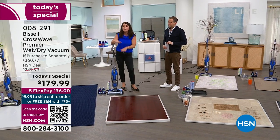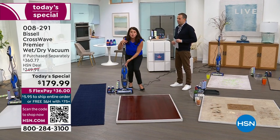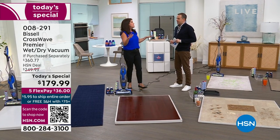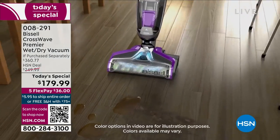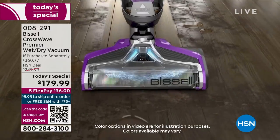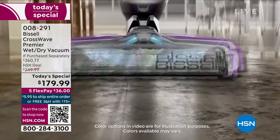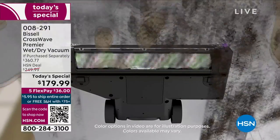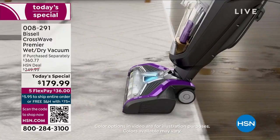There are so many different CrossWaves - some CrossWaves are $500. This is the CrossWave Premiere that we have never aired here ever at HSN. This is the first time, and I don't want you to be confused because there are different prices out there. This is the best, the most upgraded, the most powerful that they make. They don't make better. This is the most expensive model they make, but without today's special you wouldn't think that, because we are at the lowest price we've found anywhere in the market.